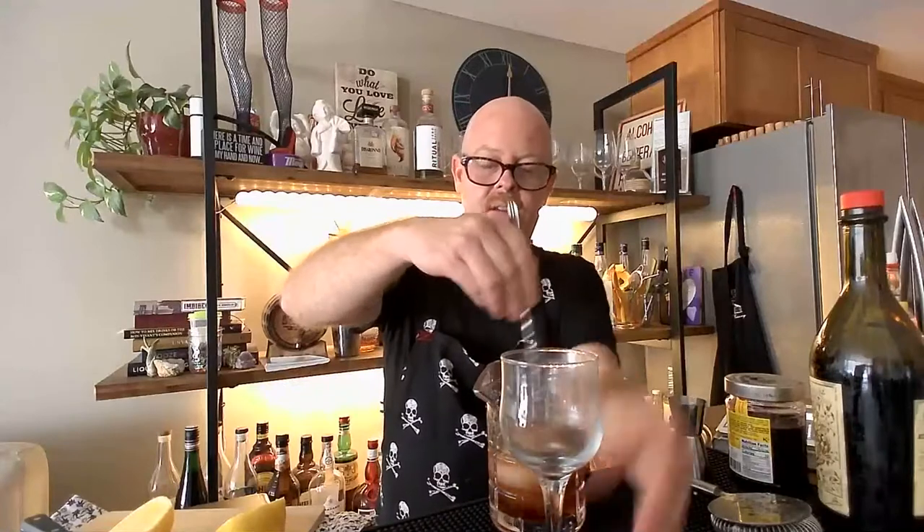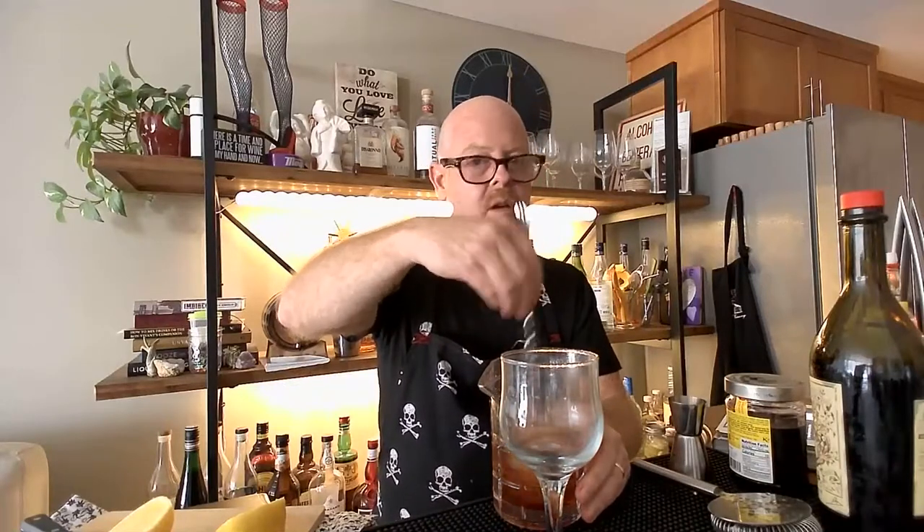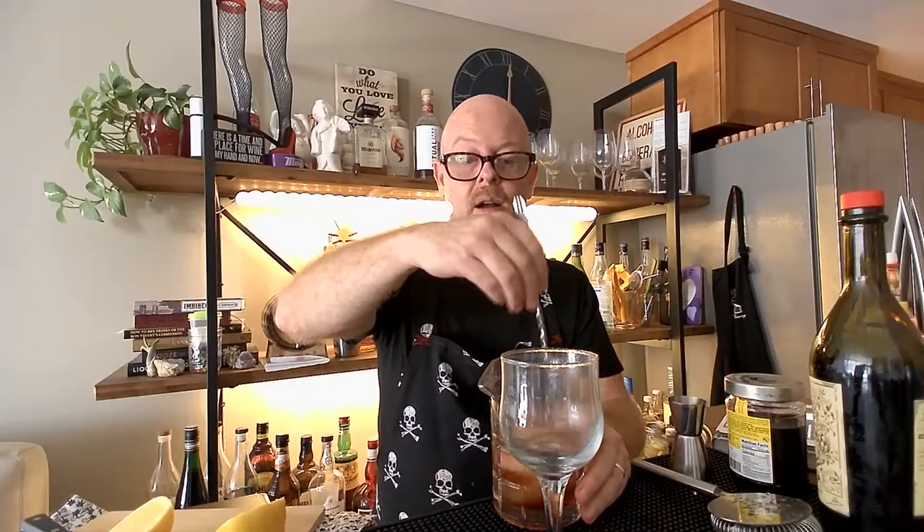Instead of doing drops of absinthe, I'm kind of doing it like a Sazerac — just rinsing the glass. The Sazerac is a great one. I've made it a while ago but it doesn't have vermouth, so that's why it's not on the show today.